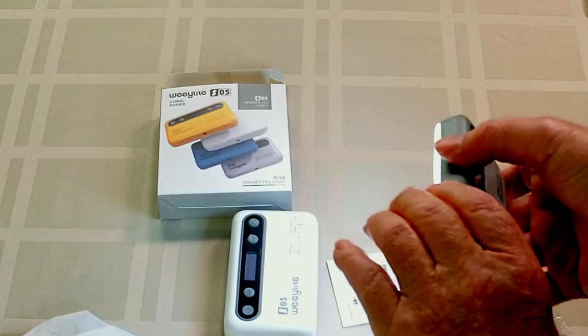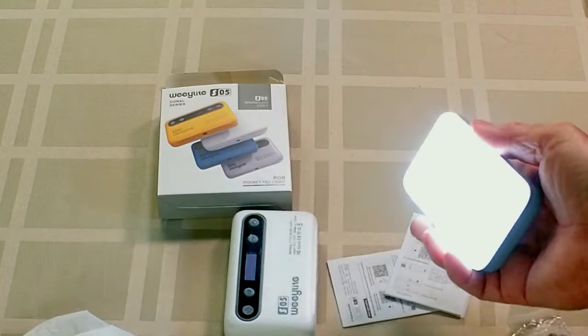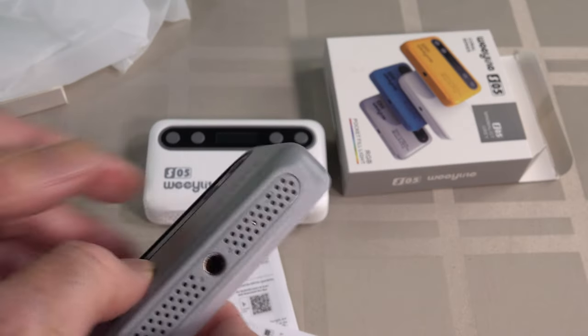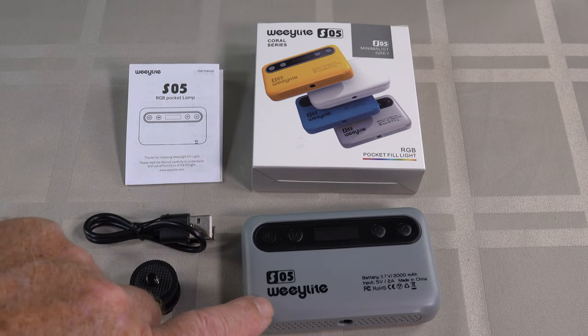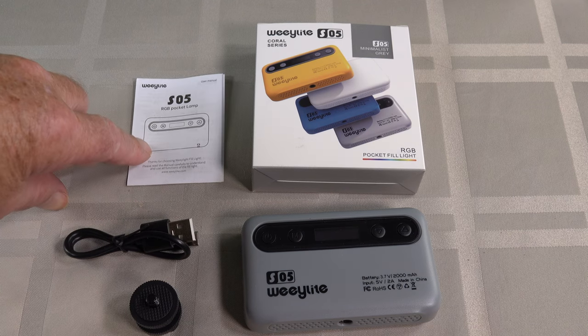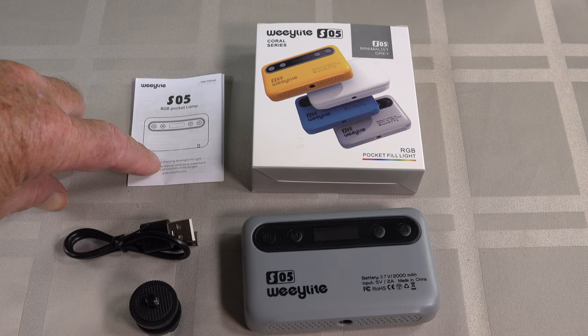Brightness — wow, that's pretty bright! Nice clean white. I'm going to go have a read of the instructions and figure out how to work these things. So this is everything that came in the box: the Weelight S05, a little cold shoe adapter, USB to Type-C cable, and a standard little manual with all the information you need.